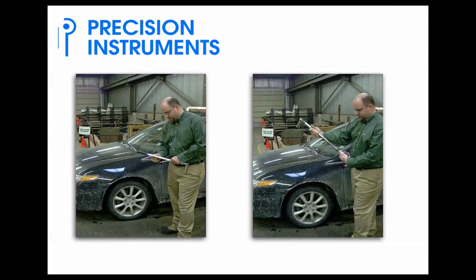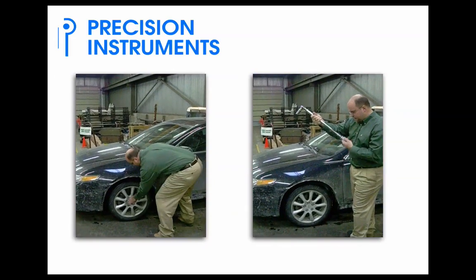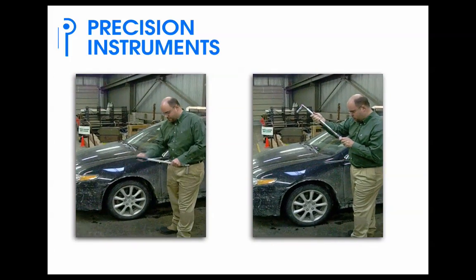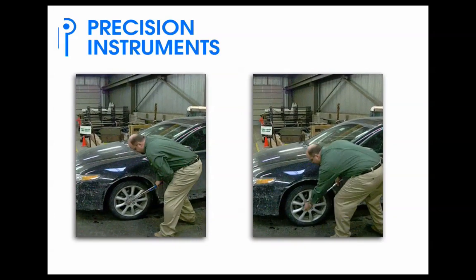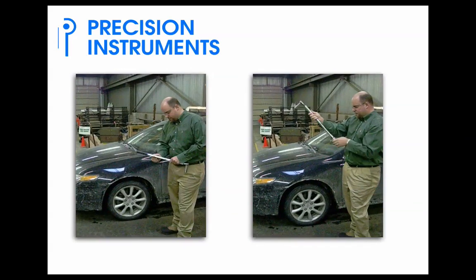In this example, the movie on the left shows an operator using a Precision Instruments click wrench. In the movie on the right, the operator is using a conventional torque wrench. He's able to apply torque three times using the Precision Instruments click wrench for only one time using the conventional torque wrench. And after he's done using it, he doesn't have to wind the tool down.